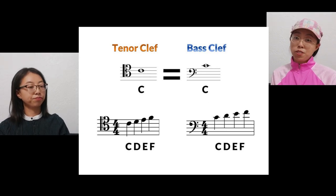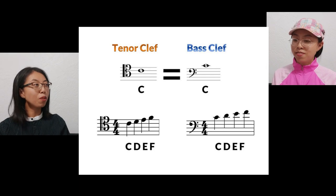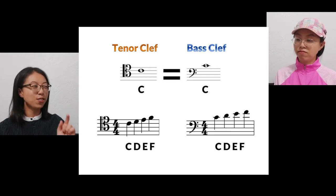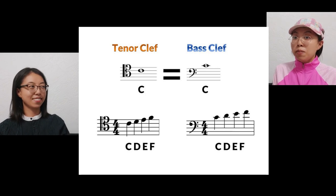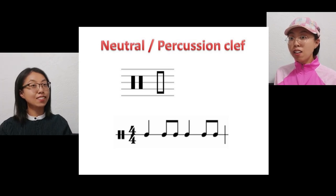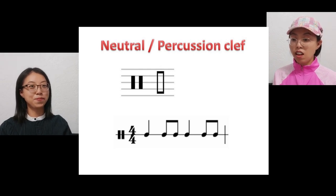I'm not good at reading tenor clef. It's okay because you don't play cello, bassoon, or trombone — otherwise you'd have to learn it. I'm glad I'm a pianist. Oh wait, what's that? Are these music clefs as well? Yes, these percussion clefs are for un-pitched instruments, just to tap the rhythm. How interesting.